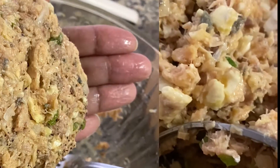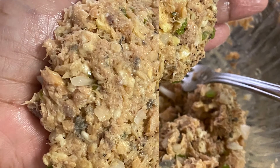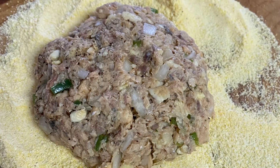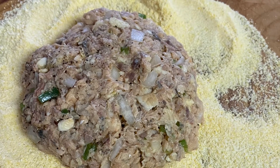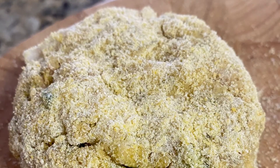I'm stirring it, as you can see, because you want it to be well mixed. I'm going to form them into patties like this. This is basically what the patty should look like. Some people use flour — I use cornmeal. So I'm going to dust the patty with cornmeal and make sure that it's coated all the way around.